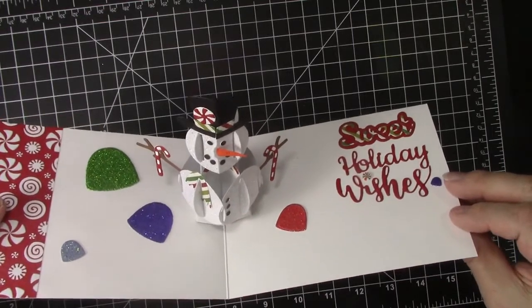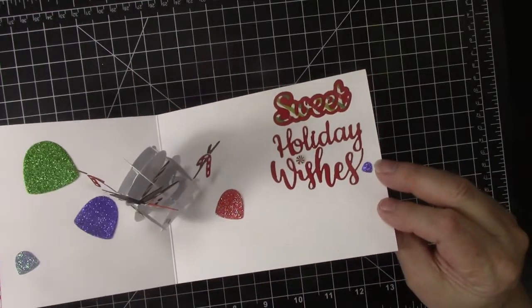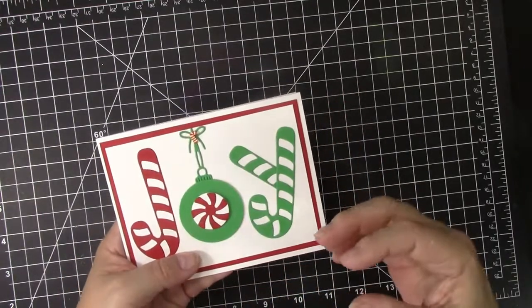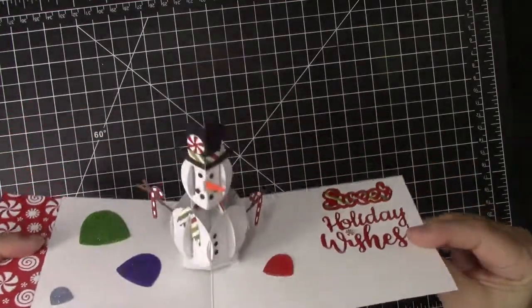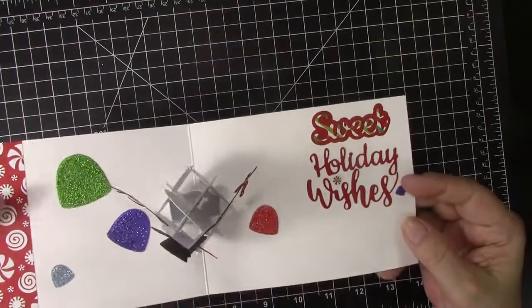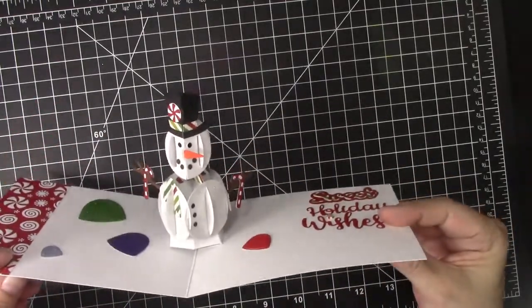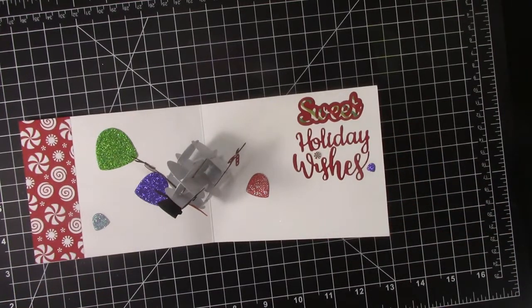He has candy canes and a peppermint on his hat and more peppermints in the card with Sweet Holiday Wishes. We can close it up and see the candy joy on the front with the tiny little candy cane there, and then when we open it up he pops up. You can see that was not at all hard to make — it lies flat to mail and then opens up. So dang cute! I had great fun making these pop-up holiday cards for special people in my life and I hope they inspire you to give some of these ideas and products a try. Thanks for watching, sharing, and subscribing, and thanks too for helping me share the joy of creativity.